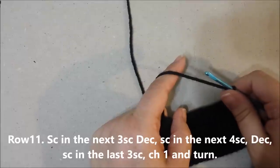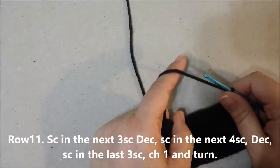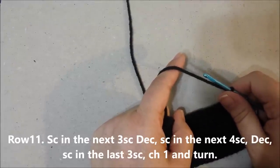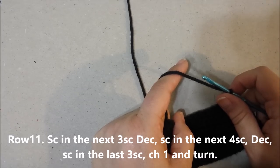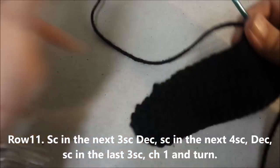Row 11: single crochet in the next 3 single crochets, decrease, single crochet in the next 4 single crochets, decrease, single crochet in the last 3 single crochets, chain 1 and turn.